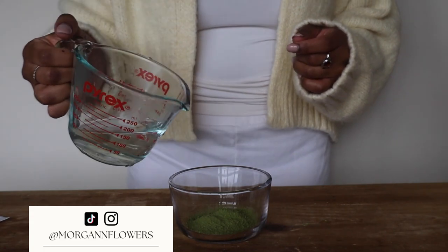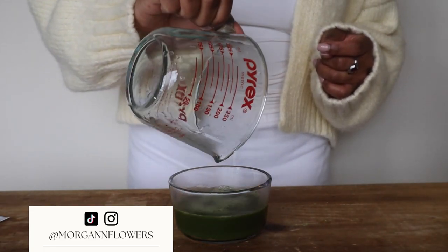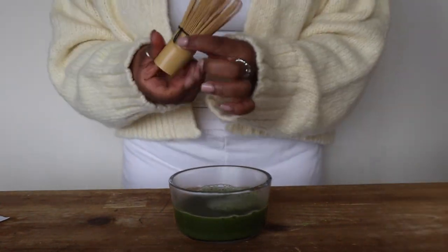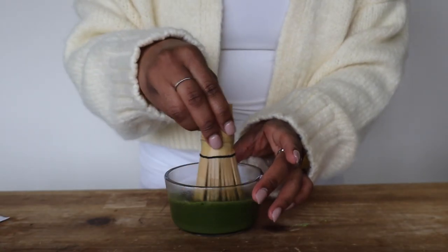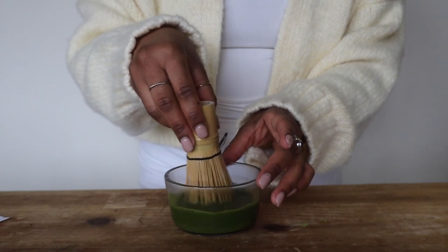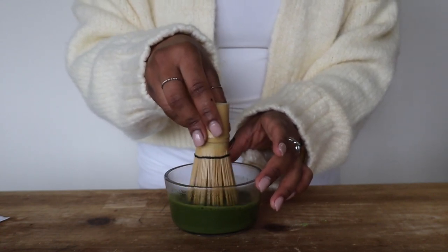Once the water is nice and hot, add it to the matcha powder — it's about half a cup. Give it a really good whisk, because the matcha powder can be clumpy, and if you don't whisk it you're going to taste that powder within the drink.